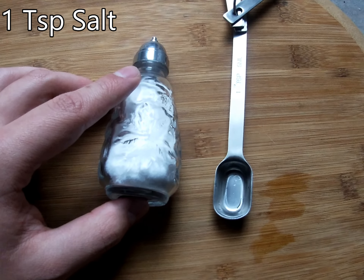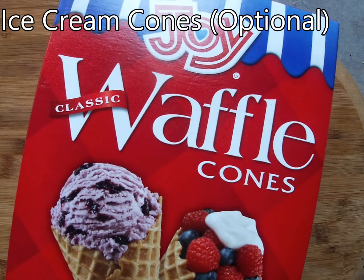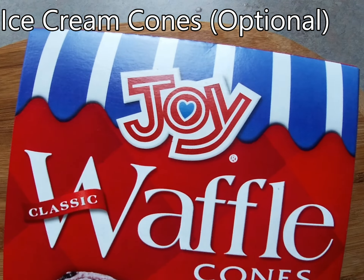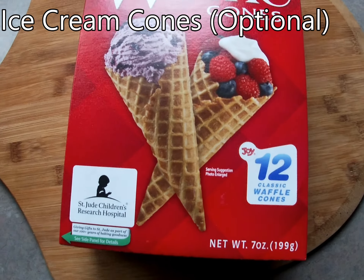One tablespoon of maple syrup, and one teaspoon of salt. And this is optional, but you could use some ice cream cones. All right, without any more delay, let's make some ice cream.